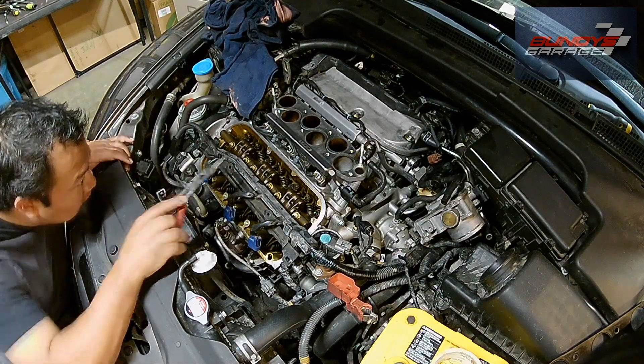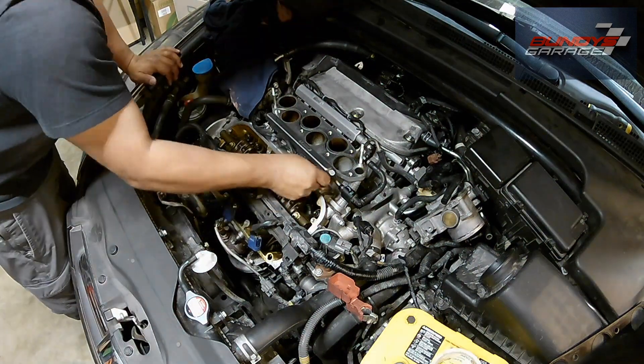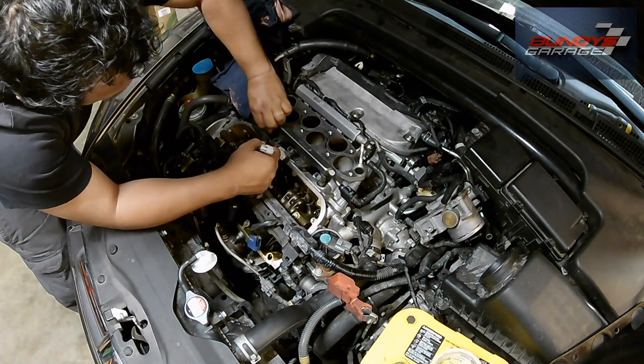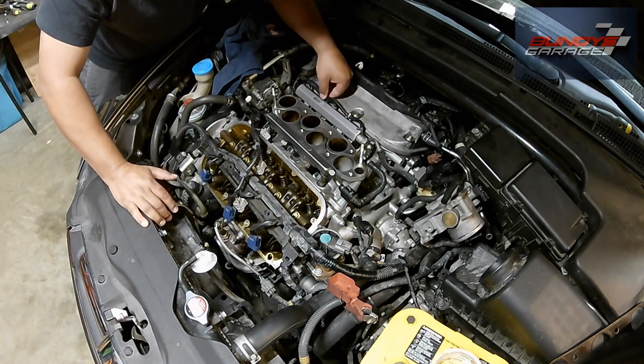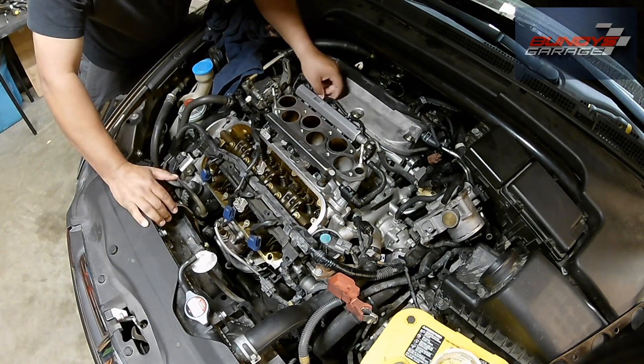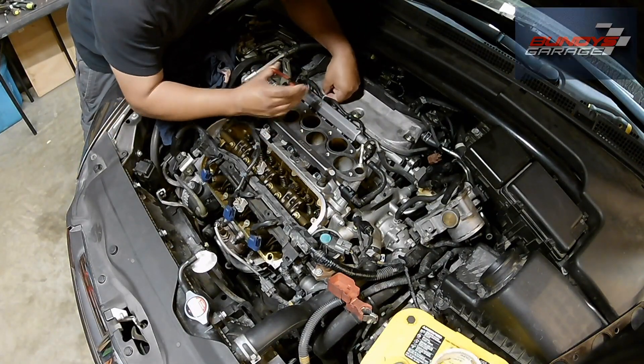This will work on your Odysseys, your Accords, your Ridgelines, your Pilots, TLs, CLs, RLs. This is a Honda Acura J-Series V6. This engine is bulletproof if you take care of it — if you do your oil changes on time, keep up with your coolant, and do your timing belt every 100,000 miles if not sooner.